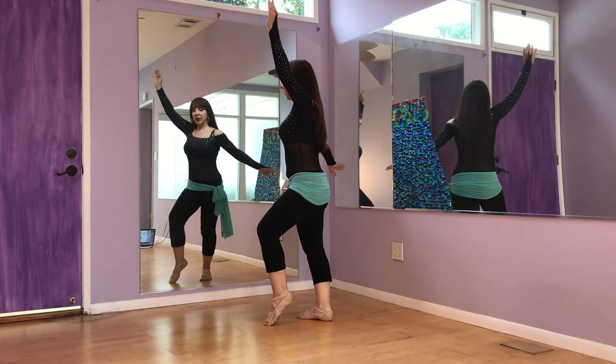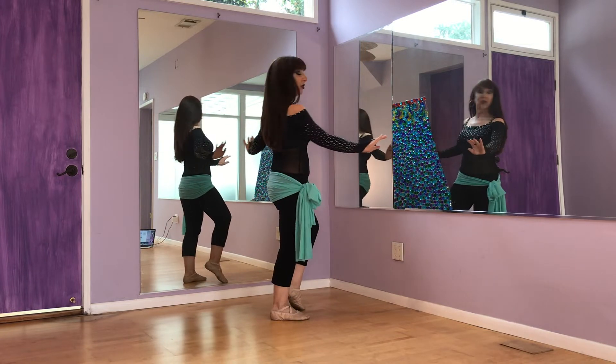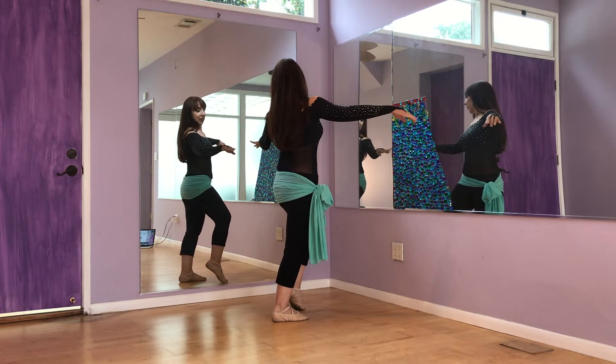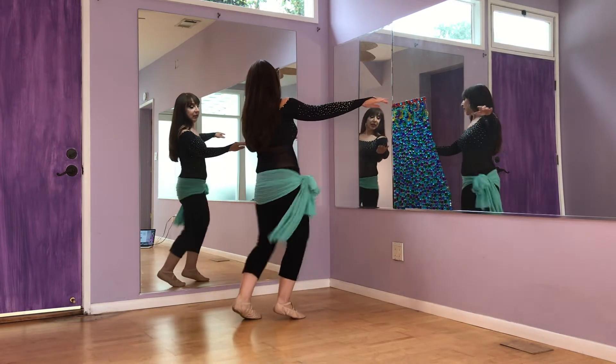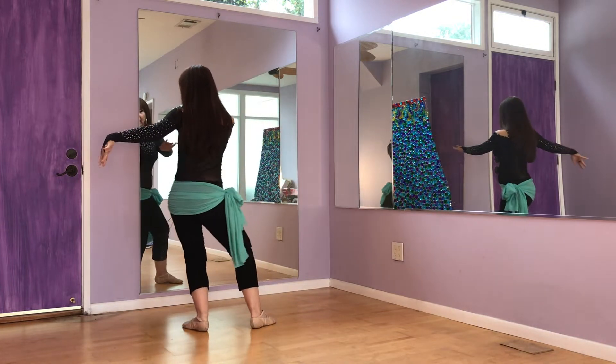My weight stays on the right. I'm going to do a twist, twist, twist, changing direction — my weight stays on the right. Back on the left: left, right, left, right, left, right, pushing weight to the left, wind it up and twist.